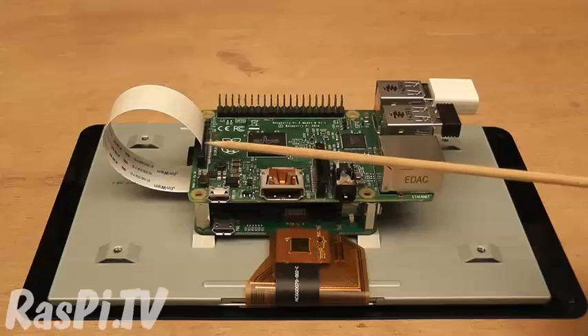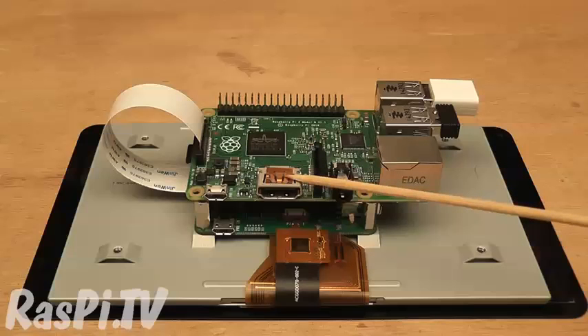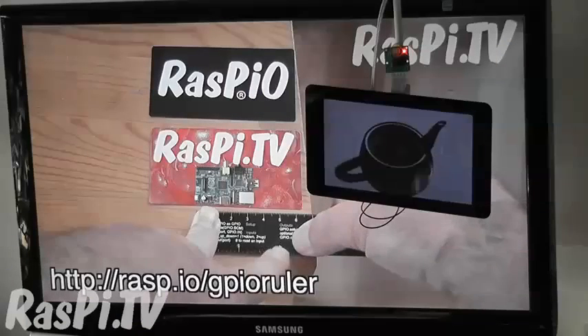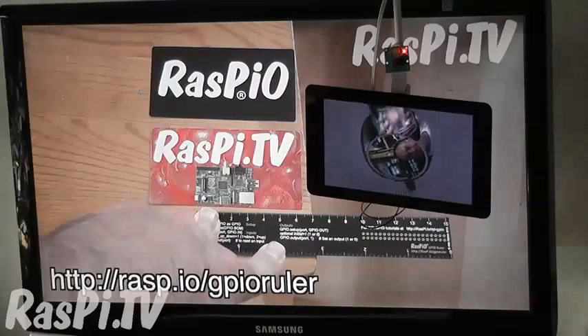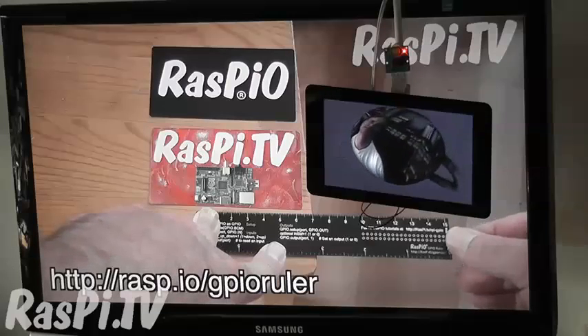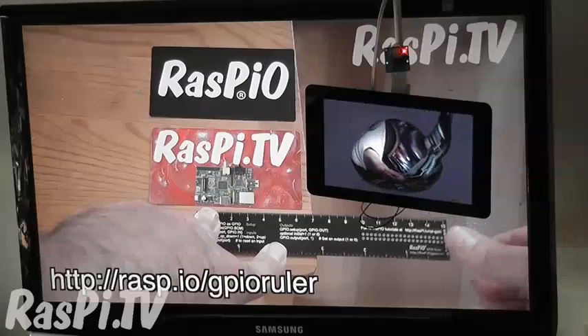I think the killer feature is the fact that it uses the DSi interface, which leaves HDMI free, and you can actually run two displays from one Pi at once like this. In this demo we've got a 23 inch HDMI TV showing 1080p video, and the 7 inch DSi display is showing a Pi camera video output wrapped around a 3D spinning teapot.